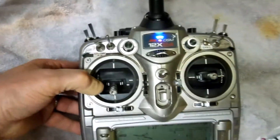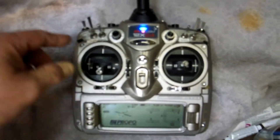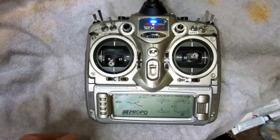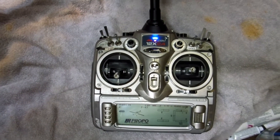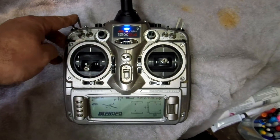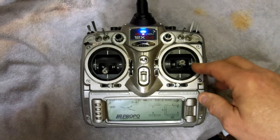I don't use flight modes on these warbirds. I do use expo but I don't use any dual rates. Dino flies with no expo and I'm always amazed at how steady he is and how well he flies like that, but I've become accustomed to using expo on mine. I don't use the dual rates — I guess it's just what you get used to.